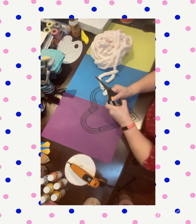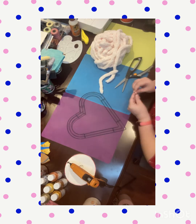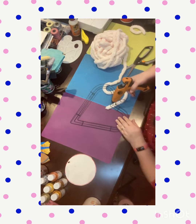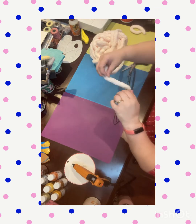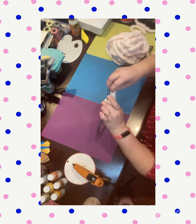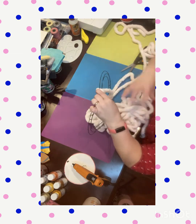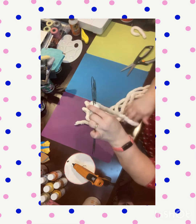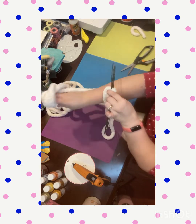Hey busy crafters, welcome back to my channel. I got that heart wreath form from Hobby Lobby — I had to pay full price for it because I couldn't find any at the Dollar Tree. I'm using Yarn Bee Eternal Bliss in soft pink. I saw this heart being done with nautical rope by Brenda from Rustics and Lace DIY and with burlap by Whitney from Crafty Thoughts and Whatnots — I'll put their links in the description box below. I decided to do my own version with yarn.